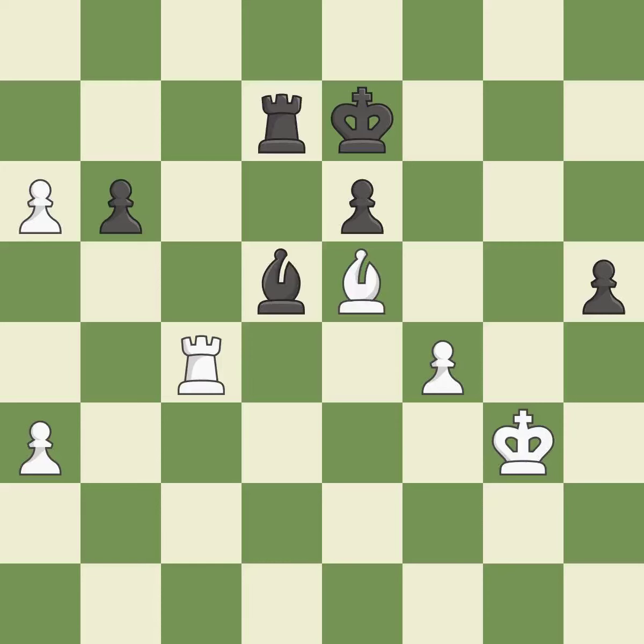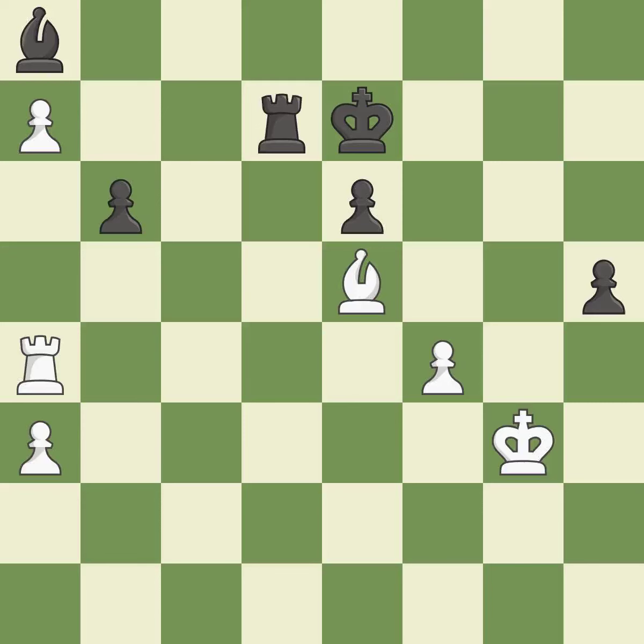This is a missed chance to imply that winning a rook is possible — it is incorrect. This missed a move that would have produced a winning advantage. This overlooks an opportunity to threaten winning a pawn — it is a miss. This is not the right idea — it is an inaccuracy. This misses a chance to make a pawn winning threat — it is incorrect.